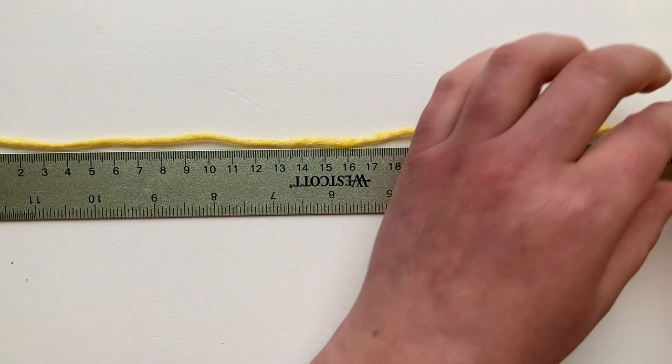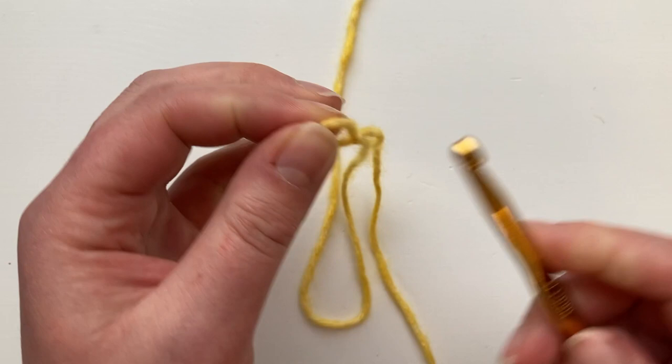So at 45 centimeters from the end, we are going to make a slip knot — there we go — and pop it onto your hook. Remember you're using a slightly bigger hook for a more flexible cast on.